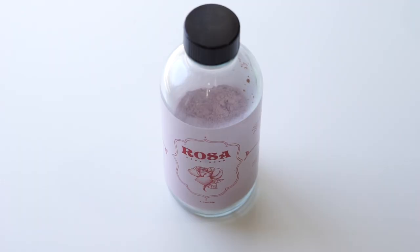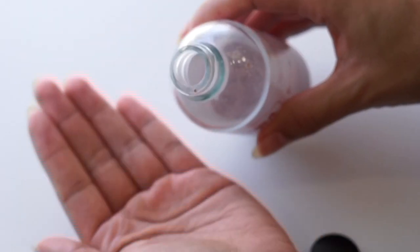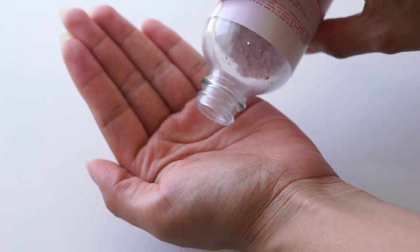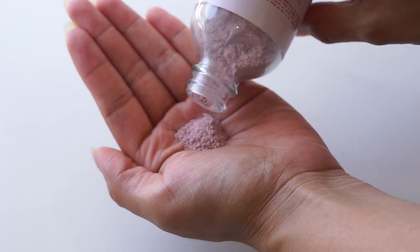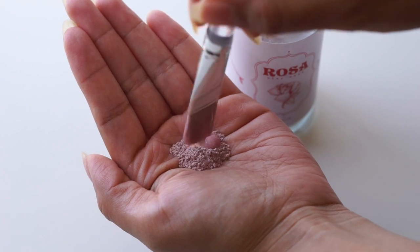The first mask that I'm going to use is a clay mask. This one is the Rosa Clay Mask from Skin by Gem. If you haven't heard, I'm launching my own clay mask and I'm super excited to be sharing it in its final form with you all.